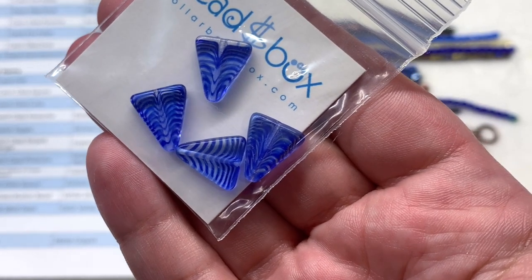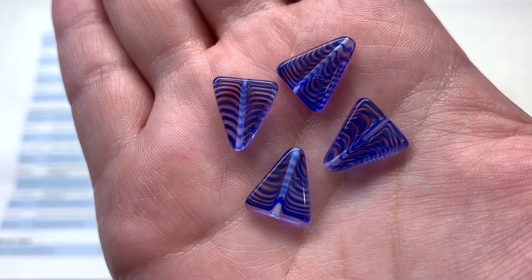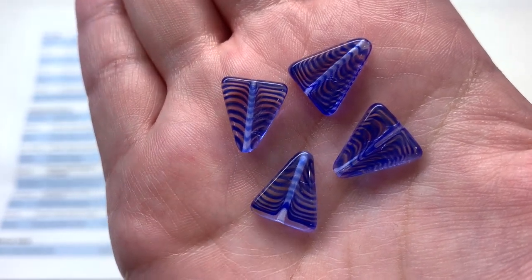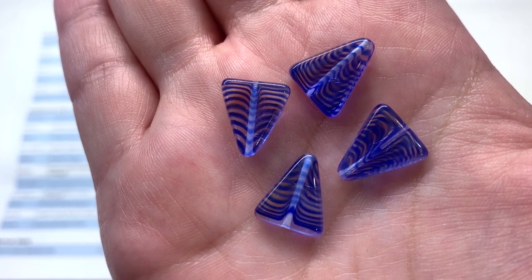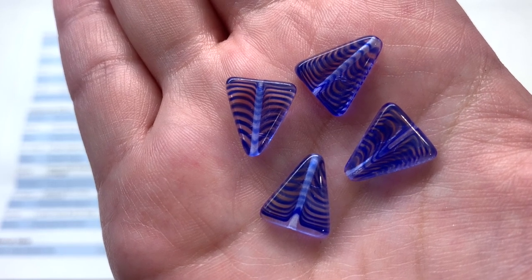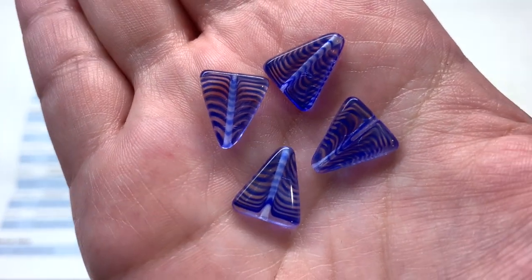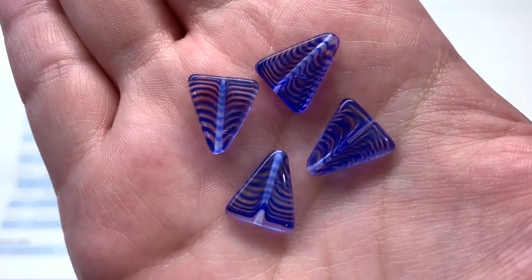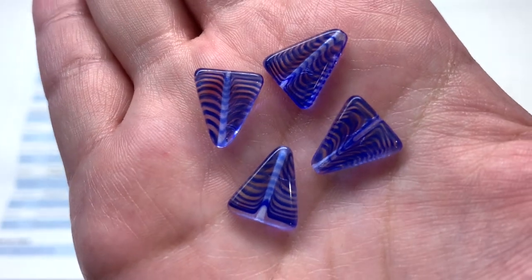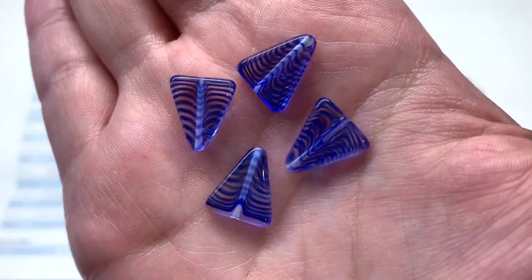Next up we have four pieces of the Czech Striped Triangles in a 14 millimeter size, color combination is Crystal and Blue. These really take me back — I want to say these came in my very first Dollar Bead Box. They have this lovely blue that shows up looking sort of suspended in a wavy stripe formation, along with the crystal clear glass — each one a little bit different in how those wavy stripes settle. You can see the hole location through the transparent glass going up and down from the base through the pointed top.